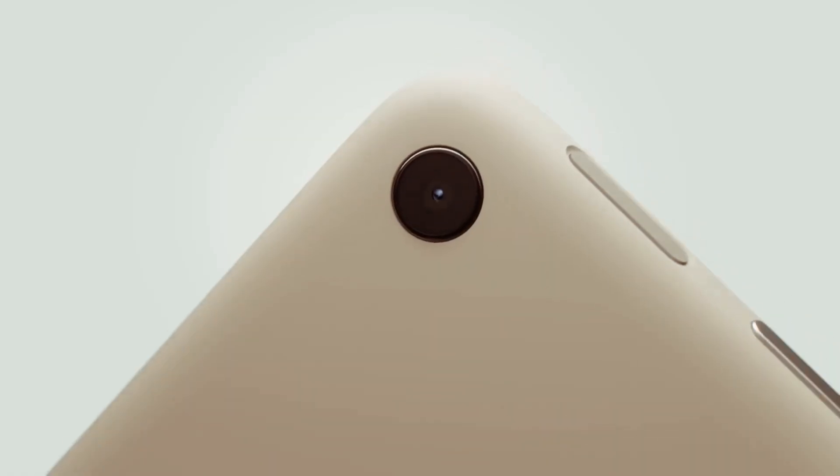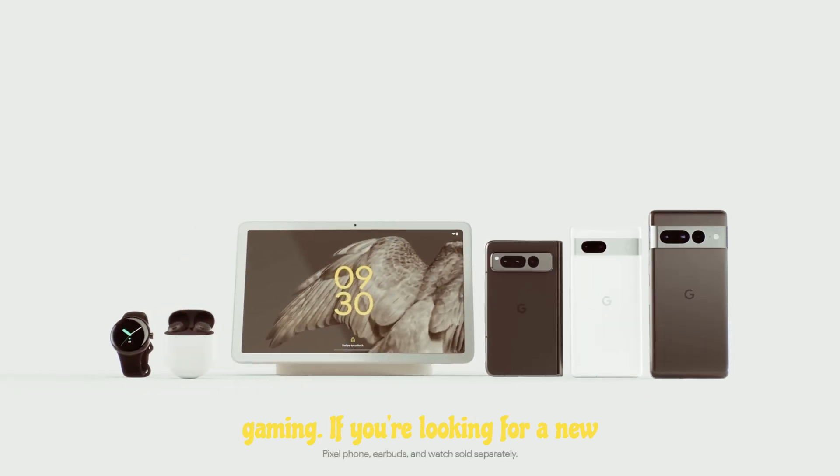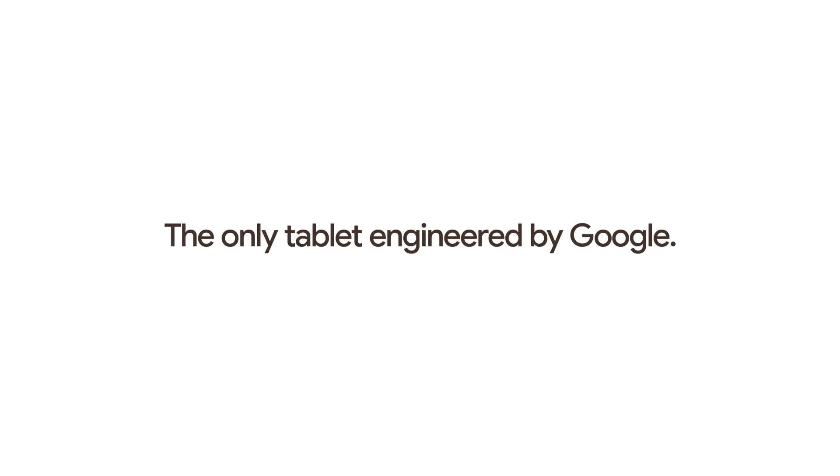The Pixel tablet is a great all-around tablet. It's perfect for entertainment, productivity, and even gaming. If you're looking for a new tablet, I highly recommend the Pixel tablet.